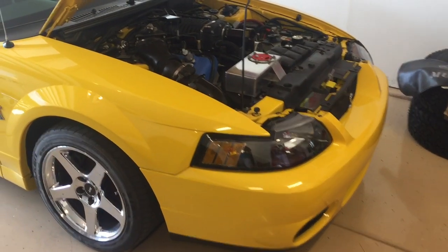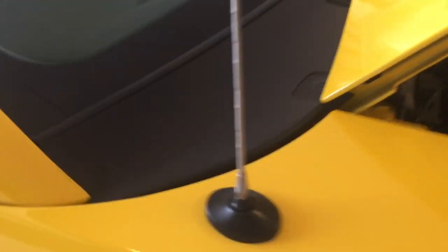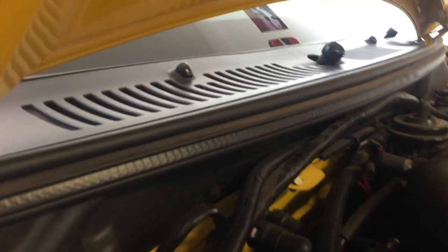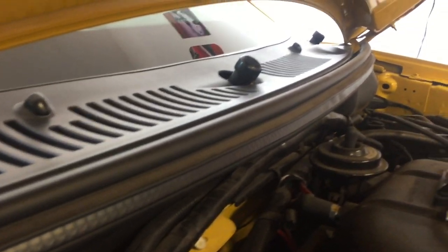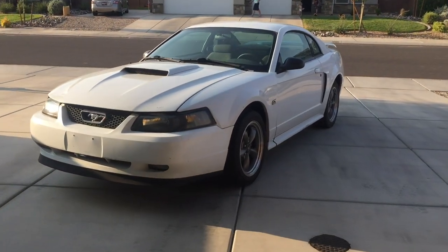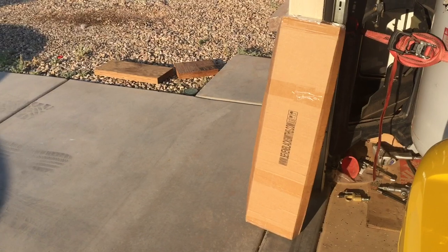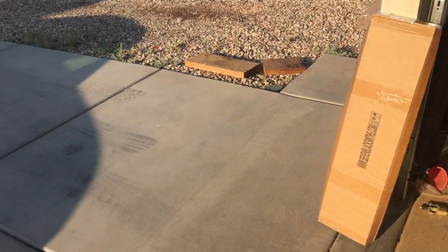Hey guys, Danny Johnson here. Today we'll be putting a new wiper cowl on the GT. Here's the one on the Cobra — it's still in really good shape because these are over $200, maybe even $300 from Ford. The one we're going to be putting on the GT is kind of a knockoff brand, a lot less expensive. The GT sits outside as my daily driver, so there's no need to put that much money into one that's going to get sun-beaten.